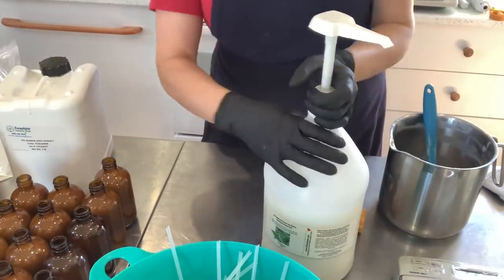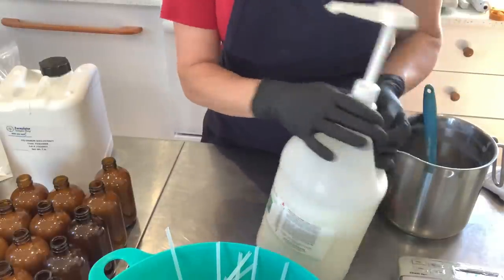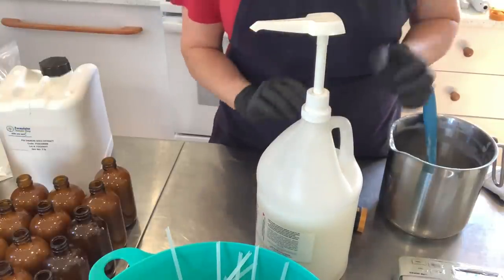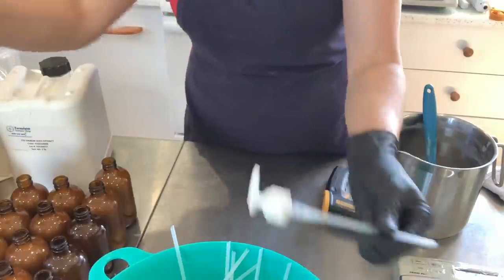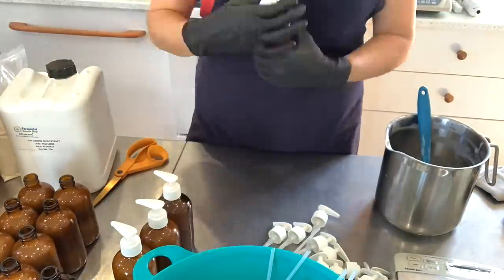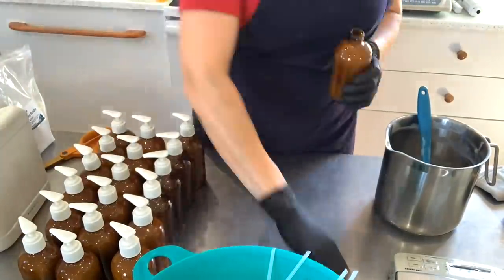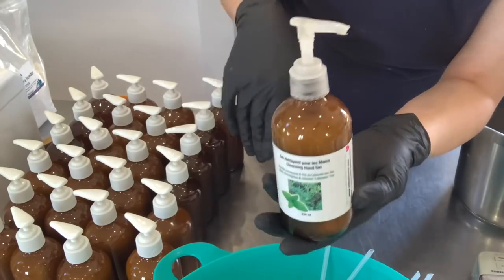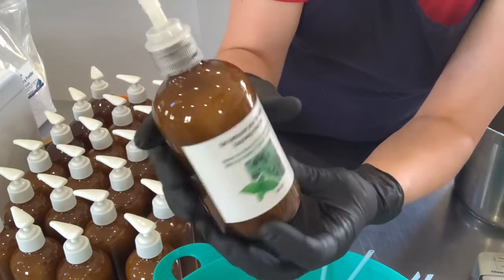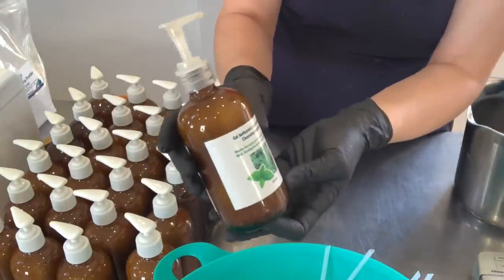And voila — all of the eucalyptus and mint with Labrador tea extract cleansing hand gels are bottled up. This is our refill container for those who are local and wish to have a refill. I'm going to put this aside, cut the straw to the right length, and close these up. Once the labels are applied, they are ready. They are already available on the website at www.lafillelamar.com.